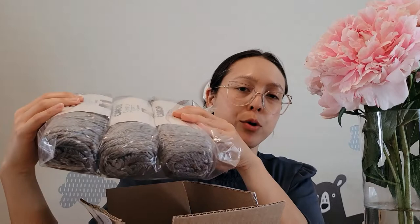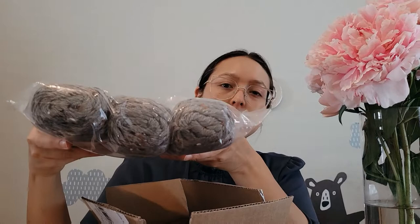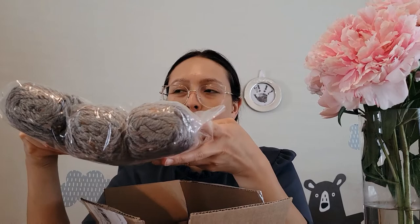So there's some yarn. I'm working on a mood blanket for the year, and this particular color of the Caron Simply Soft is my border filler square yarn. I will do a video about my mood blanket.